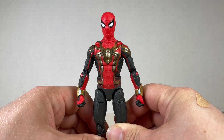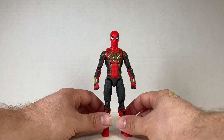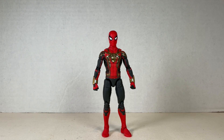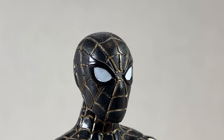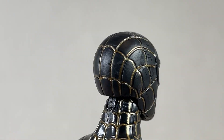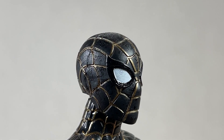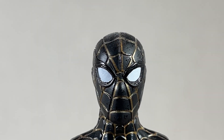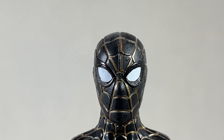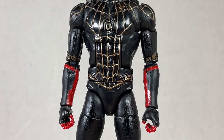I do like the sculpt and paint, however there's a better one coming down the line. This is a nice figure for what it is. The Black and Gold Suit, or the 'inside out suit' as I call it, looks really nice from a distance, but on closer inspection the eyes have some weird tamping — circles and lines that don't really match up — and the gold lines don't look that great either. From the front it's great in practice but bad in execution.